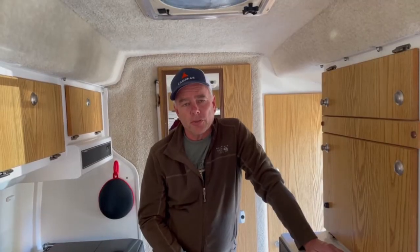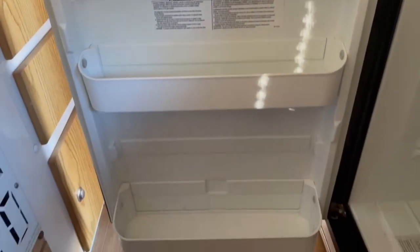Instead of buying these new and buying a new door — because the door itself was cracked — I decided to go ahead and just pop rivet them in the sides. That should last the life of the fridge.